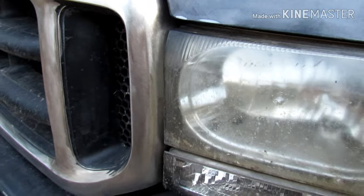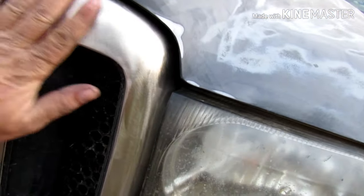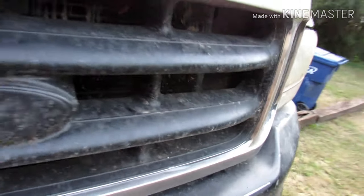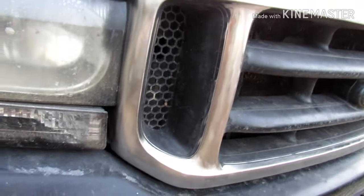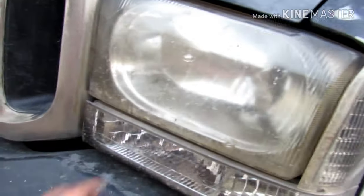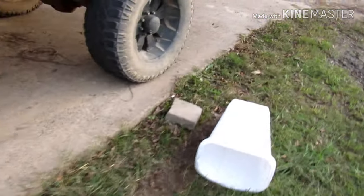I'm really digging this grill, guys. Just hit it with the DA sander. Like I say, this here is going to be orange — all this. It's got that brushed look to it, so if anybody wants to do their grill that way, feel free. I think it's going to look good when I get the new headlights to match. That clear coat really looks good on the orange, as you can tell back here by the tail lights.